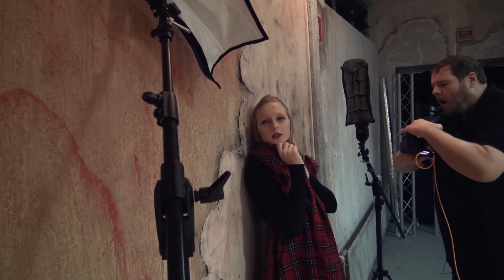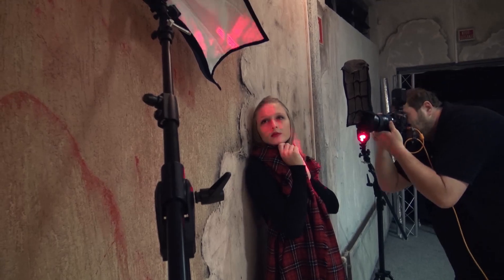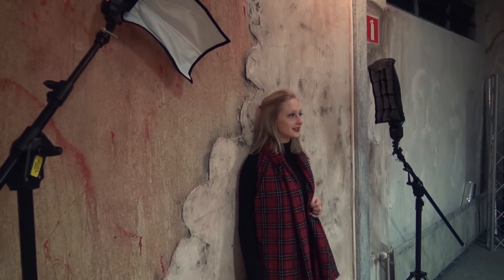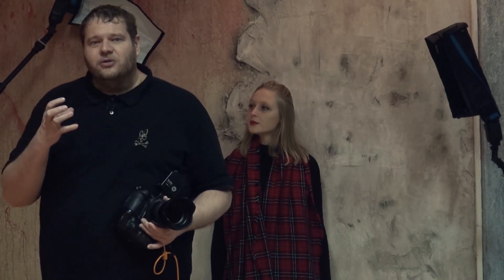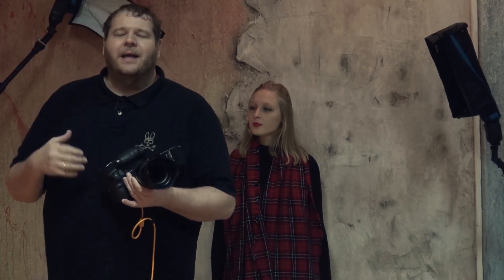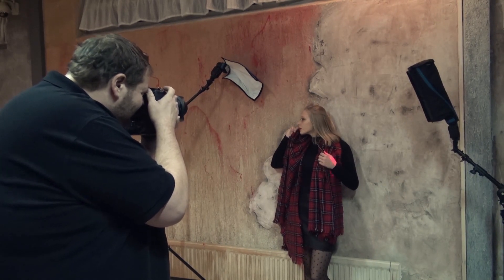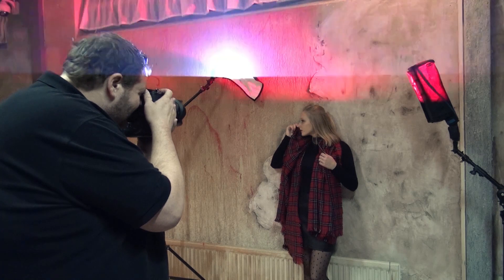For the small strobes this is a vital piece of gear. The setup is very simple — I wanted a high contrast image, so I positioned the light very close to the wall and bent the light, as I showed in a previous video, to get a lot of structure from the wall but not a lot of light hitting the wall.